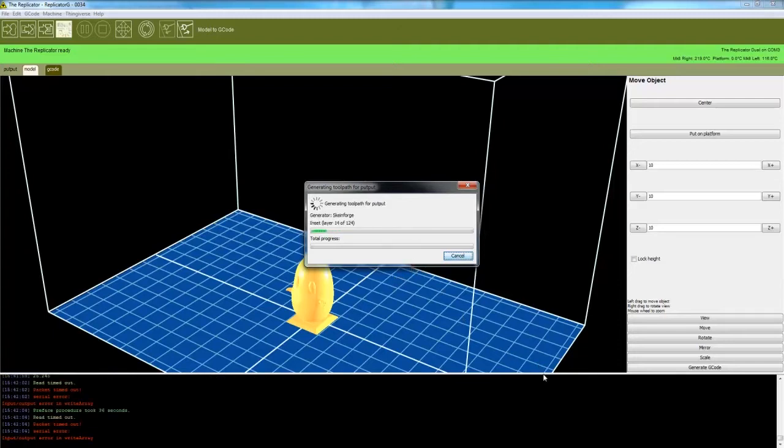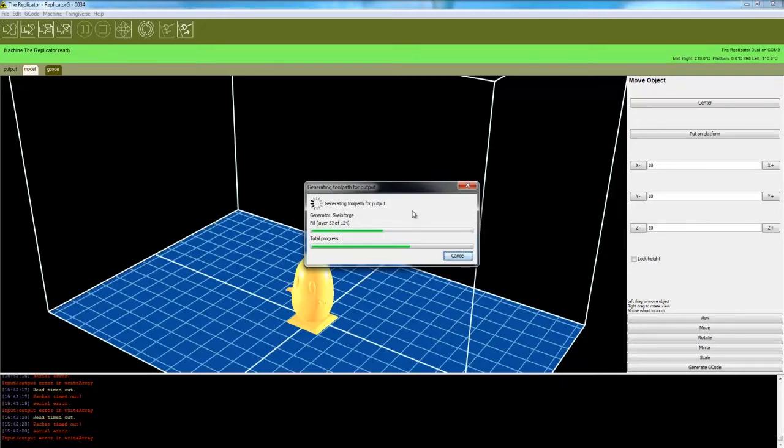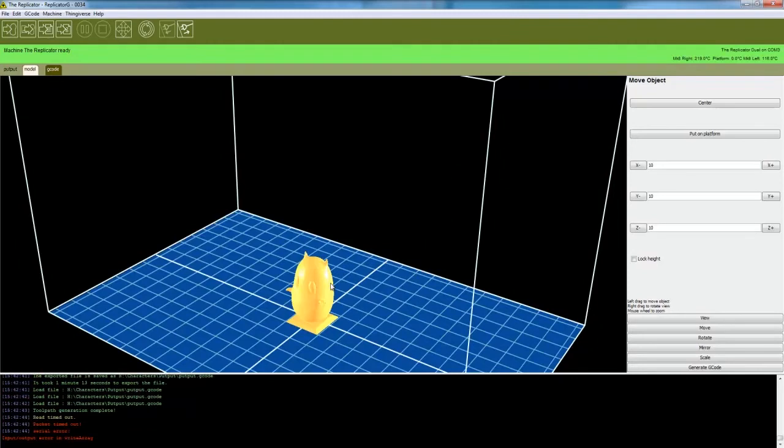Not long now — it's making progress. It's almost done. Okay, and it's done.